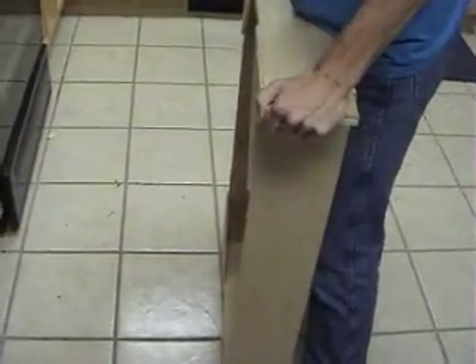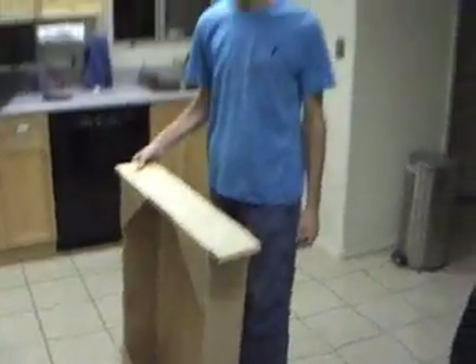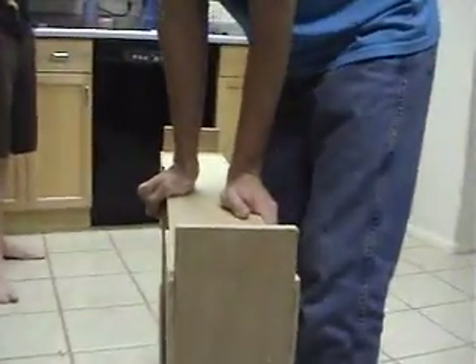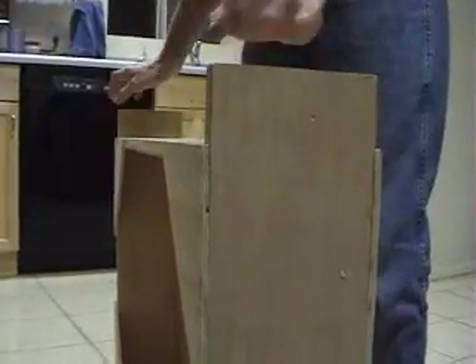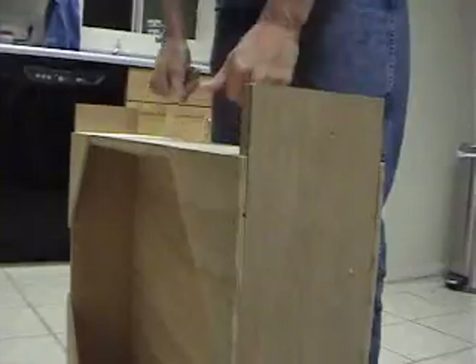Twist a little bit. Not much. We can test the twisting. That deflects a little bit in the middle. Of course, if you were to put a piece across the middle, it wouldn't do that.